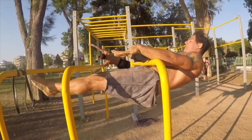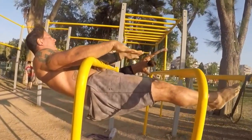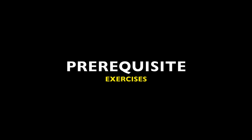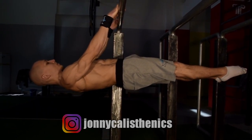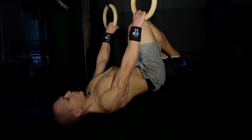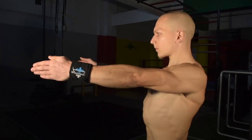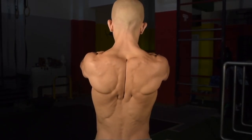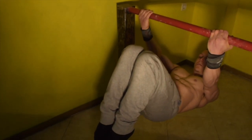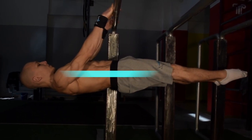In order to perform a Victorian with solid form you must already have mastered the front lever to a major degree. This includes all of the prerequisite requirements such as scapular engagement, strengthening your scapular retraction in particular, and also having mastered the front lever from all angles — from negatives, raises, and even the front lever touch.